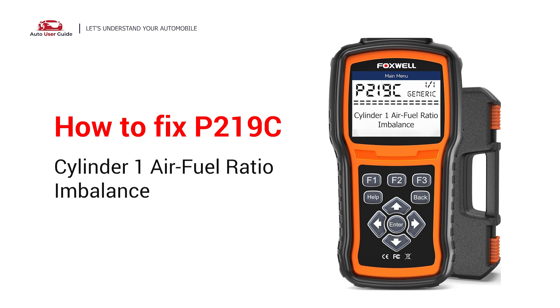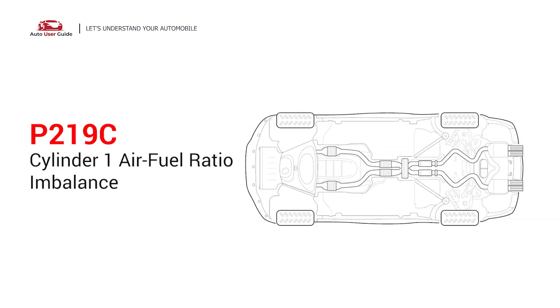If you are getting a P219C error code, this video is going to show you three practical solutions to fix the error code at home. This means the Powertrain Control Module has detected that the air-fuel mixture in cylinder number one is not within the acceptable range compared to other cylinders. Under this circumstance, stop driving and repair your vehicle immediately.